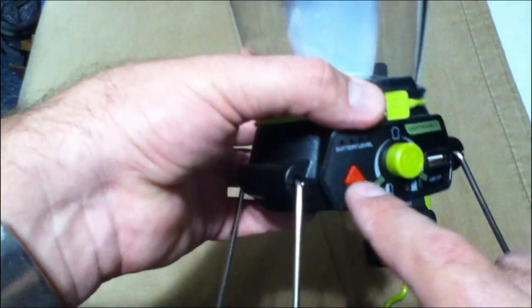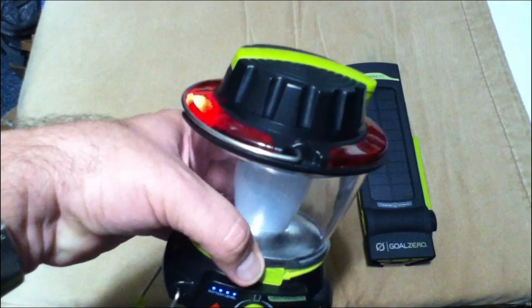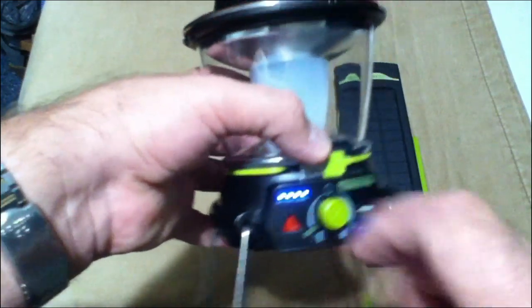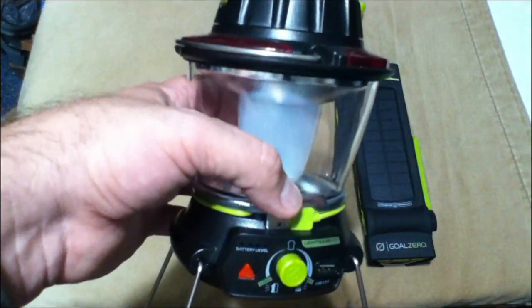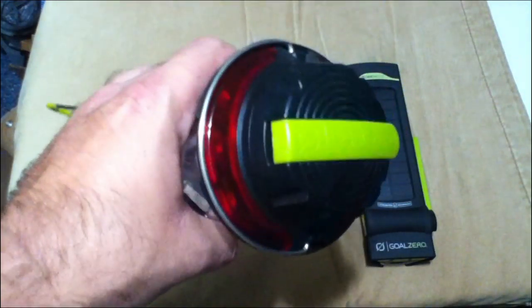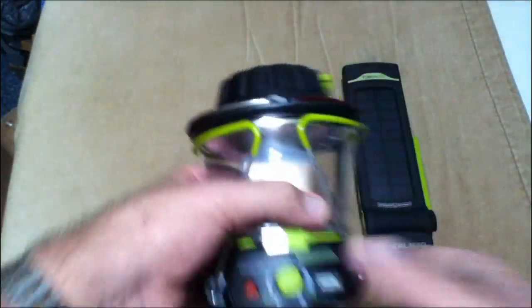Obviously there's two modes — this is for the emergency light. Little spaceship-looking thing. Goal Zero, if you're watching this, if you do come up with a new model, ditch this — it's a joke. I mean, if you had like an actual strobe that actually flashed out on either side, that would be something. But these are little LEDs. I had that up on the campsite and somebody was like, 'What's that red hue?' They couldn't see what it was until they were right on top of it. As you can see, you can stand it up off the ground.